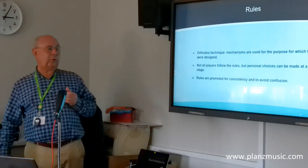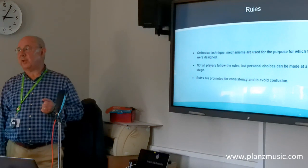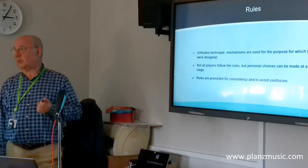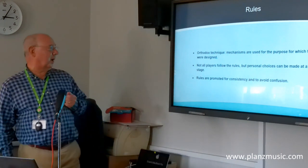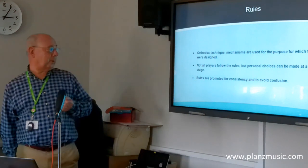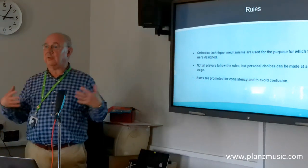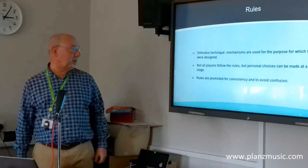I go on a lot about rules in these lessons and this can feel very authoritarian — quite a few of my students think I'm a bit of a fascist, though I'm not really. Rules are there to save you from confusion. I try to be consistent in what's used and to simplify things as much as possible because it makes it easier to learn.